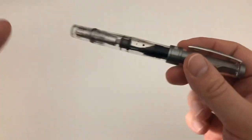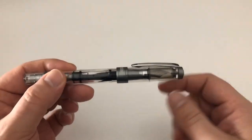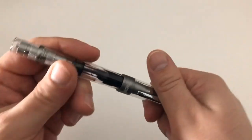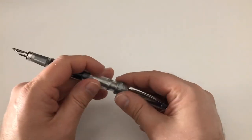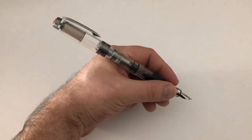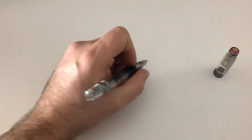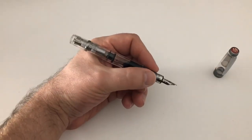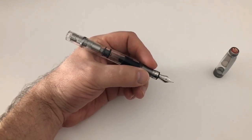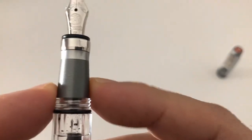I love that it only takes about one turn to get the cap off, because this makes it a very quick note-taker. I hate it when I have to spin the cap two-plus times. The cap doesn't post very securely and would make the pen massively long and unwieldy — but there's also completely no need for posting, because as you'll see in the size comparison to the Lamy Safari in a bit, it's already a kind of large pen.